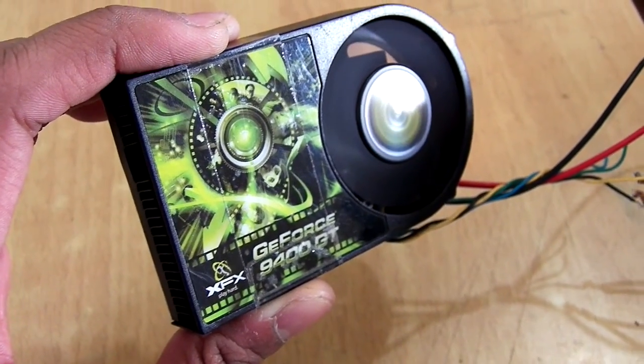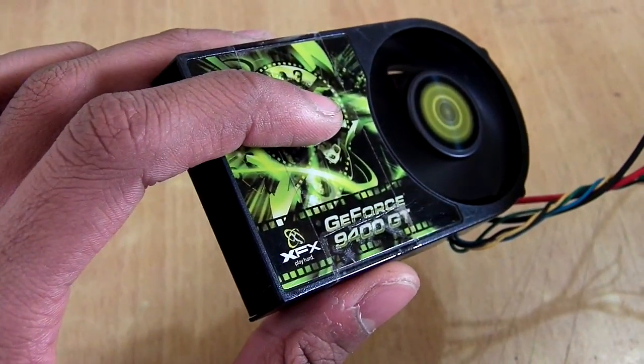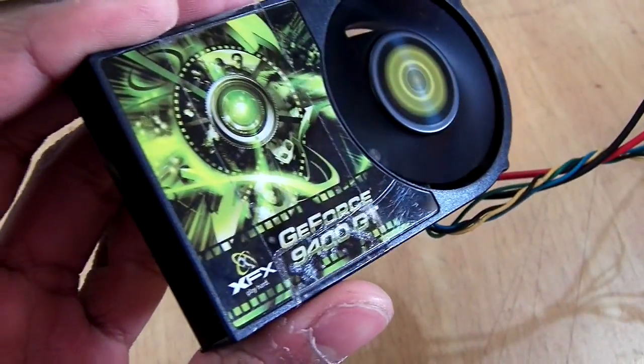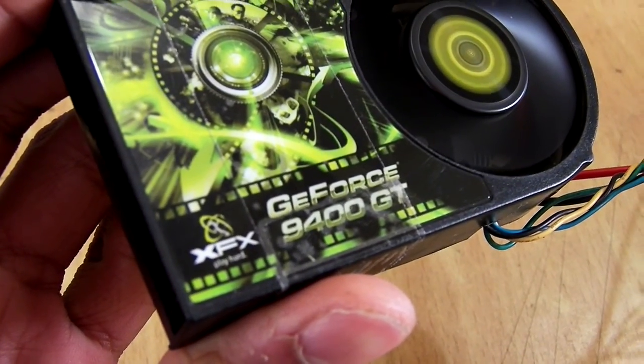Hey, what's going on guys, it's Keda here. Today I have got a heater and cooler inbuilt fan. The fan you are seeing is a graphics card fan which I have removed from my GeForce 9400 GT, which is broken.